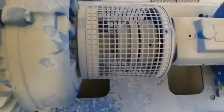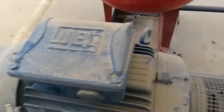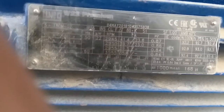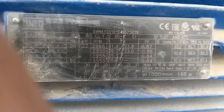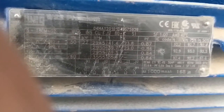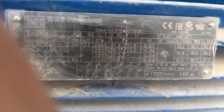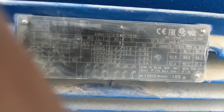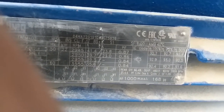We have the shaft here. Let me show you the nameplate of the motor. The winding is IP55 and Class F insulation. The power is 2.2 kilowatt, and the normal speed of the motor is 2900 RPM. The motor rating is IE3.